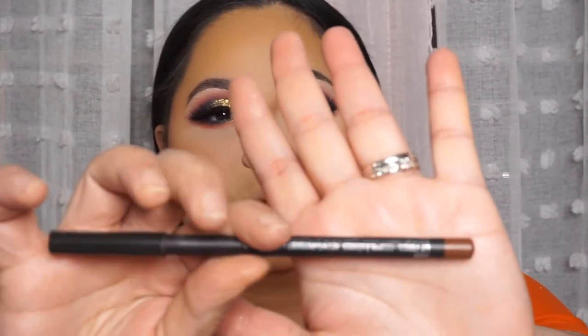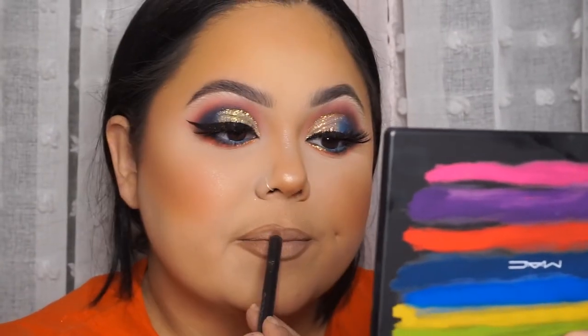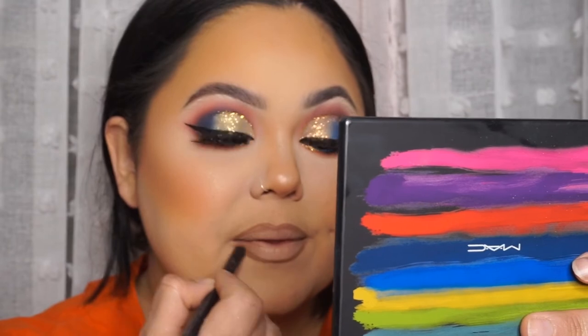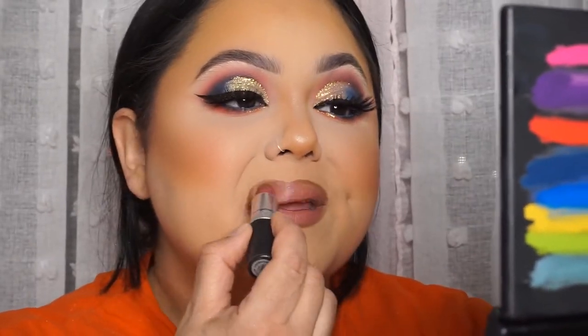Now we're moving on to lips. I'm going to use the MAC lip pencil in the color Cork. All right guys, thank you for tuning in — this is the completed look! I hope you enjoyed my video and I can't wait to see you guys next time.